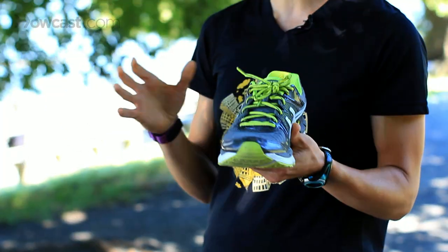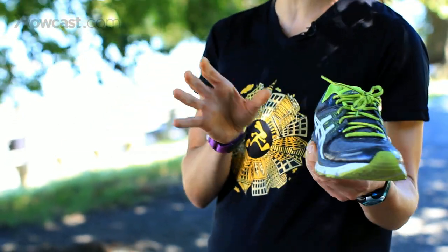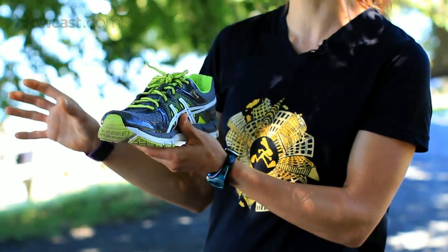Some local running stores will do what we call a treadmill running analysis. We're going to look for overpronation. People tend to fall into one or two categories — either stability or neutral. With stability, we're looking for people who are overpronating. Neutral tend to not overpronate so much.